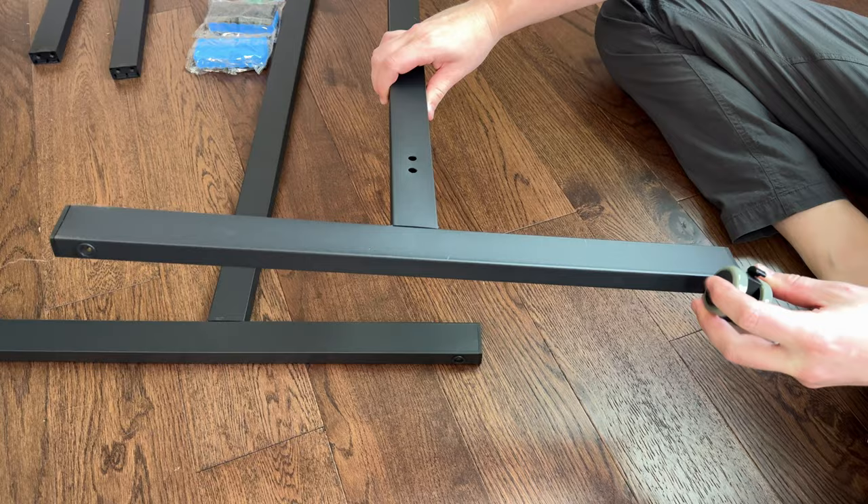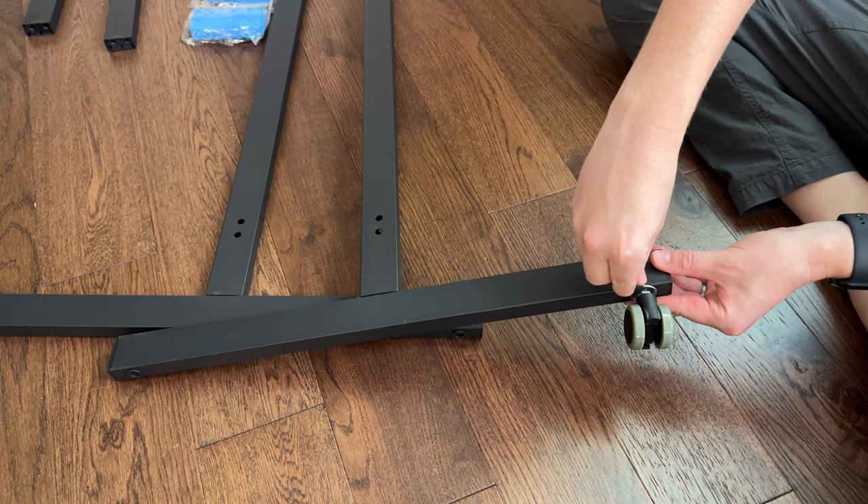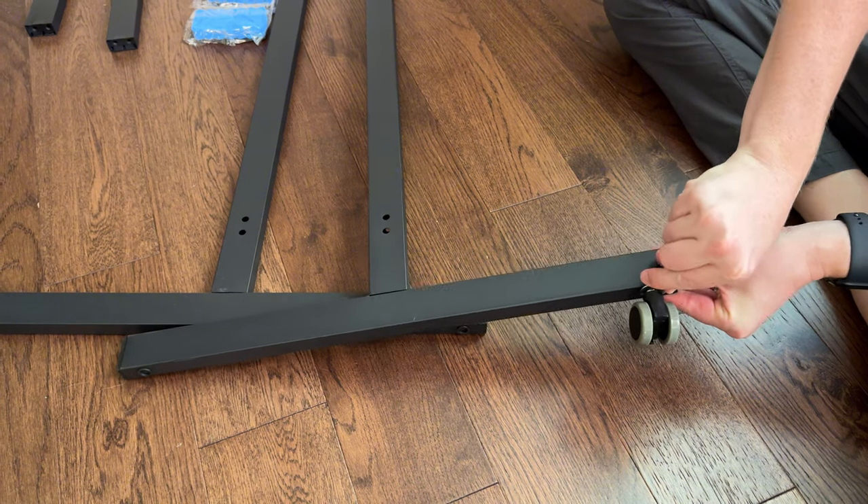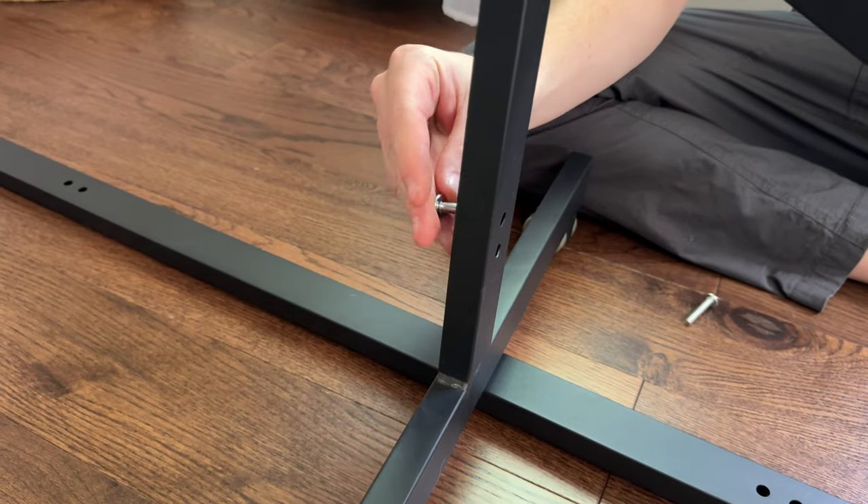The next step is to add the caster wheels. They just screw right in. It does come with a little wrench where you can tighten the nut onto the base, and you want to make sure these are fully tight.